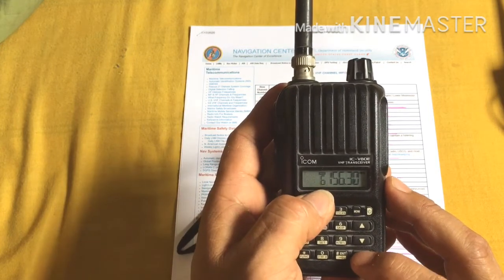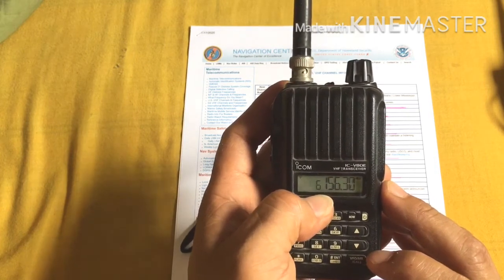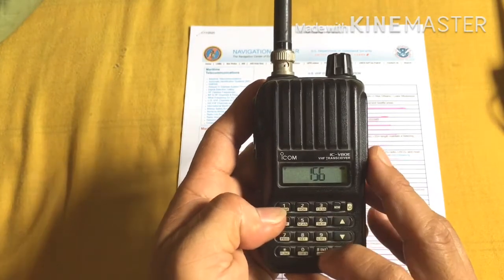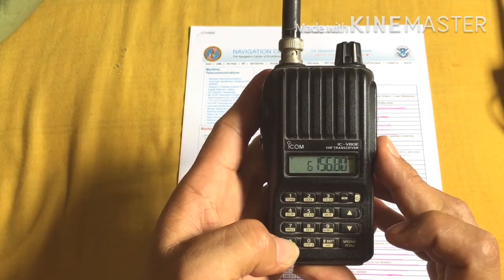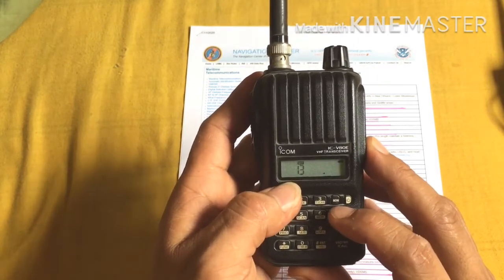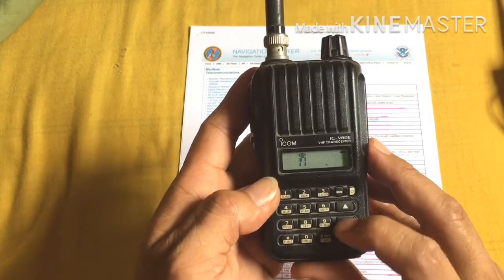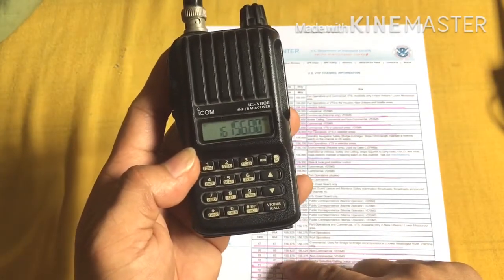Now we're going to store Channel 16, the international distress channel. Remove the MR display. Now input the frequency: Channel 16 is 156.800 MHz — enter 156.800. Then push the Function button and VFO — it starts blinking. Set it to Channel 16, then push Function again and hold VFO for three seconds. Now you have Channel 16 stored.